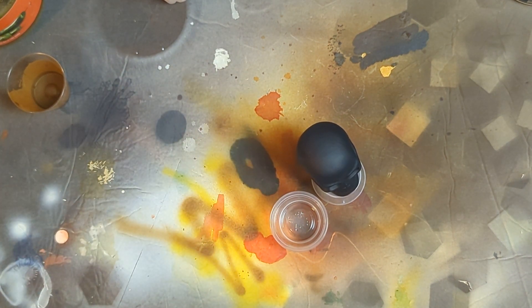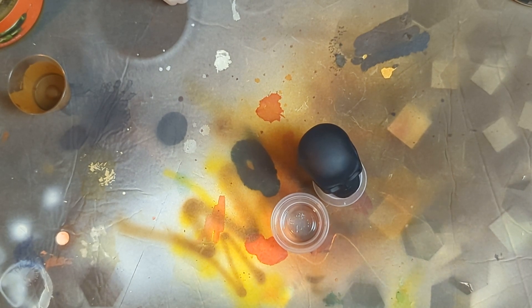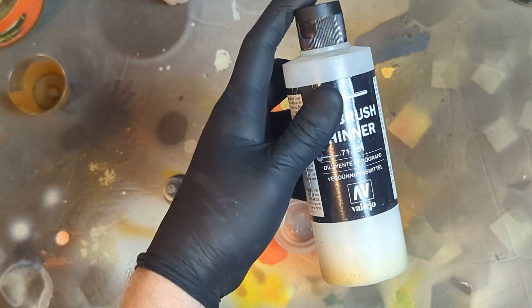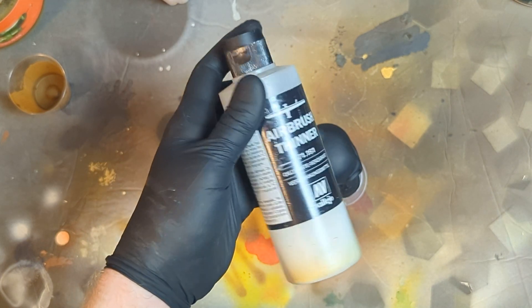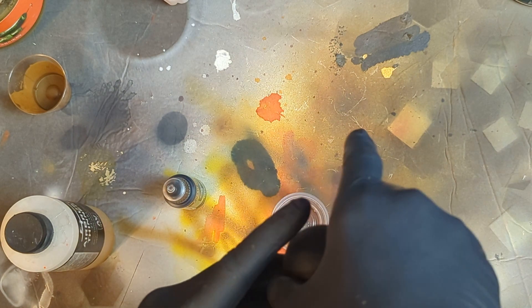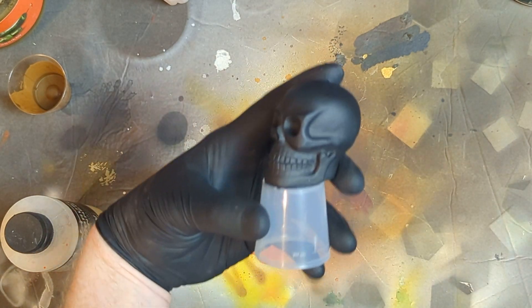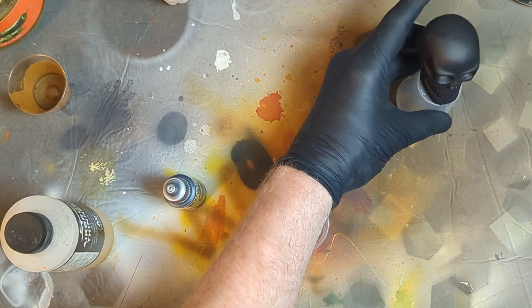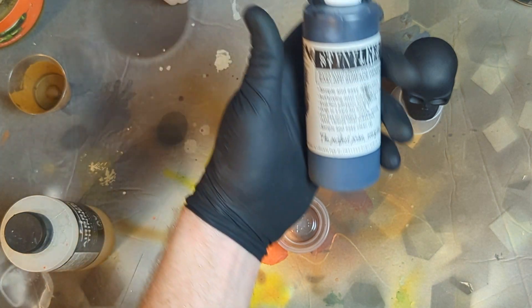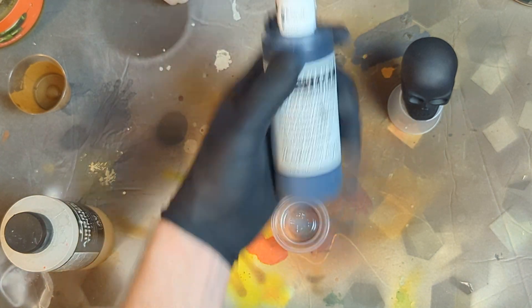Let me move this out of the way and we'll jump right into it. What I'm going to do is really try to give it a good thinning with Vallejo airbrush thinner, and we're going to shoot this black ceramic skull — primed black with just your normal black primer, Stynylrez black.